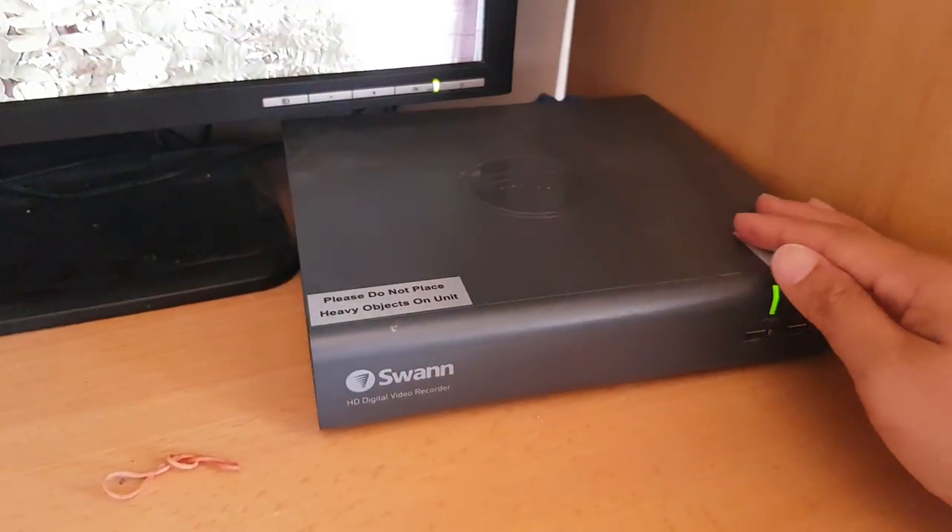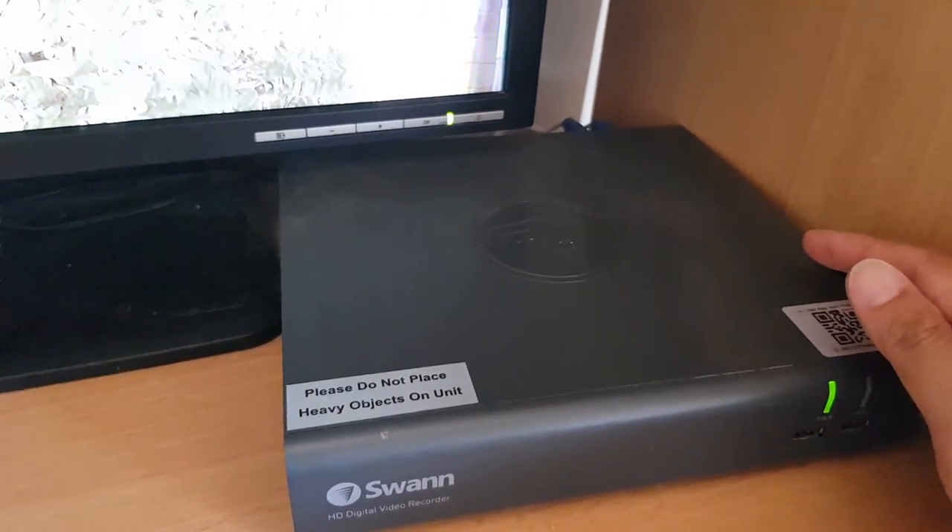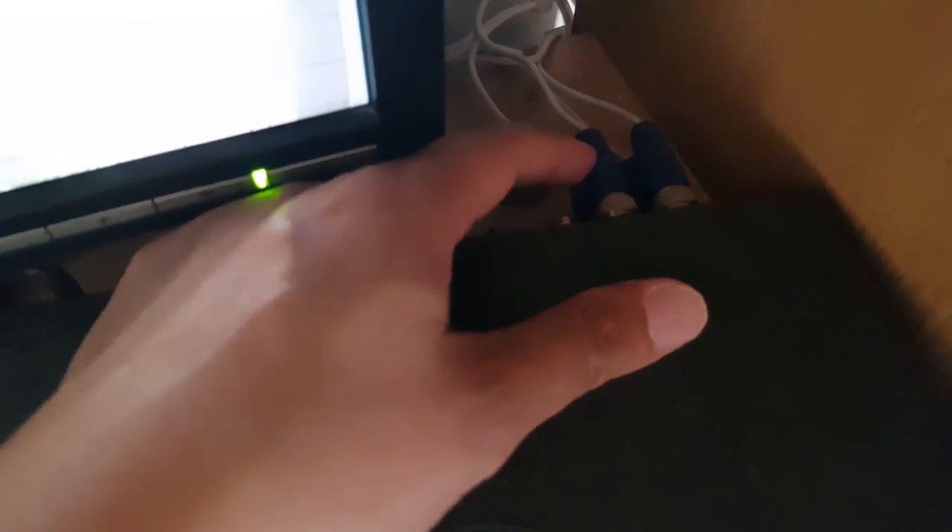The first thing is to check the back of the security box. Make sure the cable is not loose. A loose cable can definitely cause problems — as you can see here, when I move the cable at the back, the picture starts to move. So make sure you unplug it and then plug it back in again, and make sure the cables at the back of the box are nice and secure.